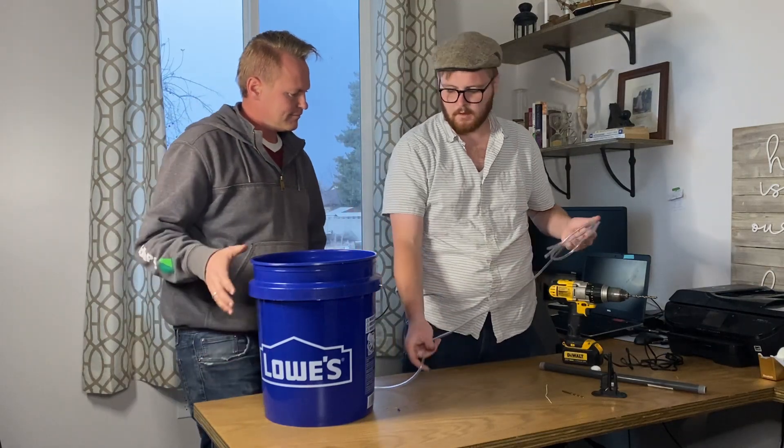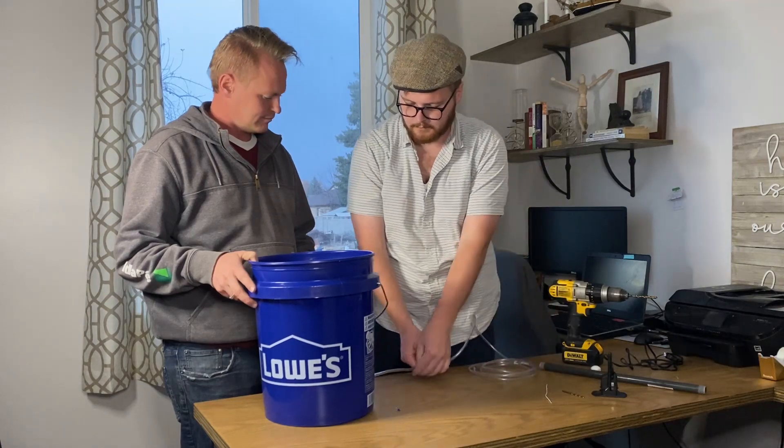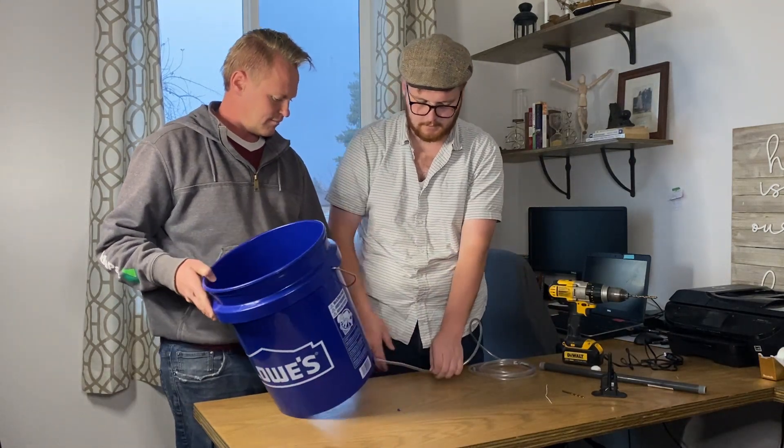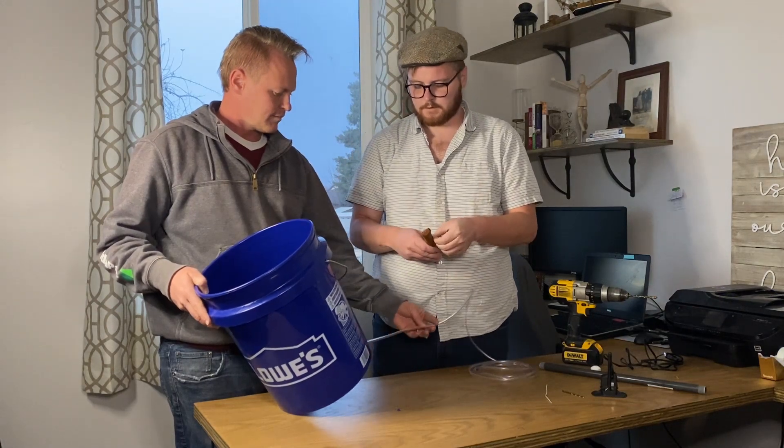Next step: we have the tubing and we need to cut it so we can use the rest. I'm going to leave about a foot of tubing underneath the bucket for it to drain down into our plants or into another container.